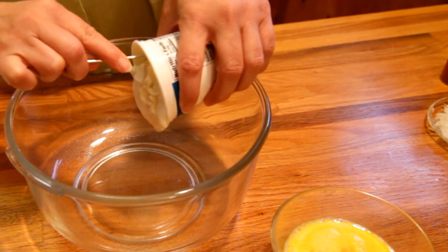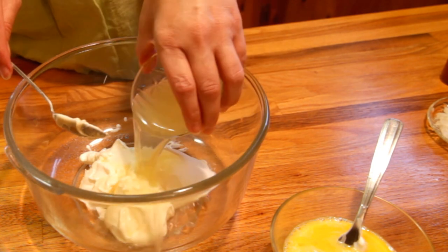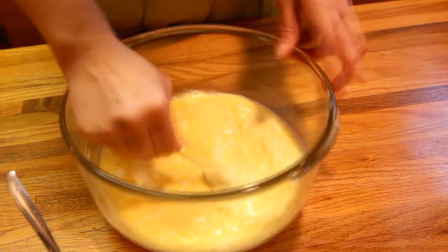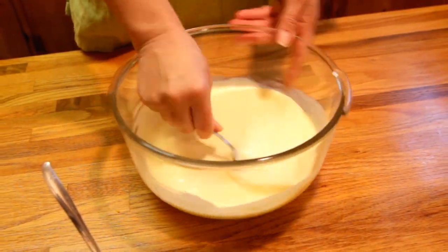In a mixing bowl, combine your sour cream, your mayonnaise, a little bit of chicken stock, and your eggs. Then mix that together — whip it up thoroughly so that you end up with a smooth consistency.